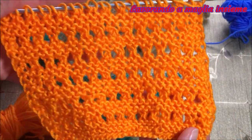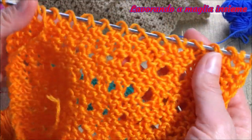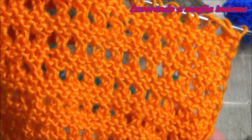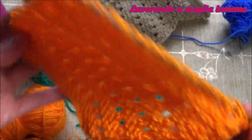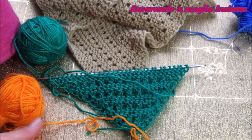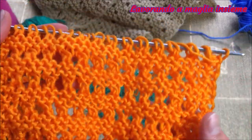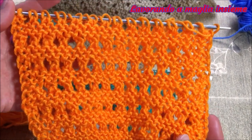Un'altra cosa molto bella di questo motivo è che vi permette di realizzare un progetto che da entrambi i lati è uguale. Non c'è una parte frontale e una parte di retro, sono entrambi uguali. Quindi, come abbiamo già accennato prima, se si fa una sciarpa è perfetta perché non c'è una parte di rovescio. Può essere utilizzata anche per la realizzazione di altri progetti.